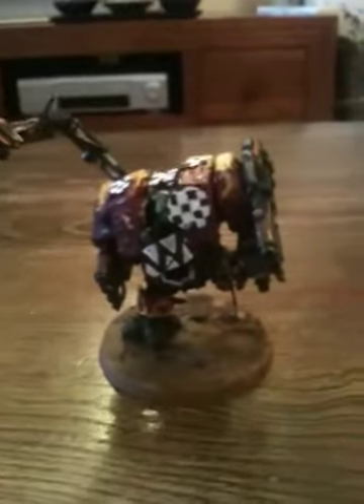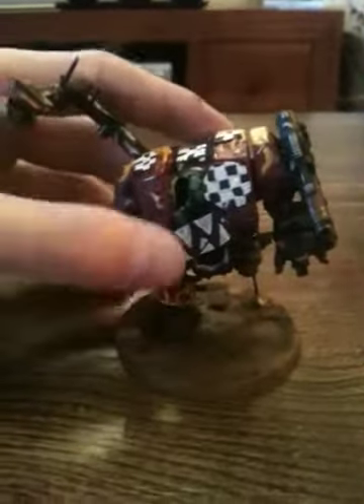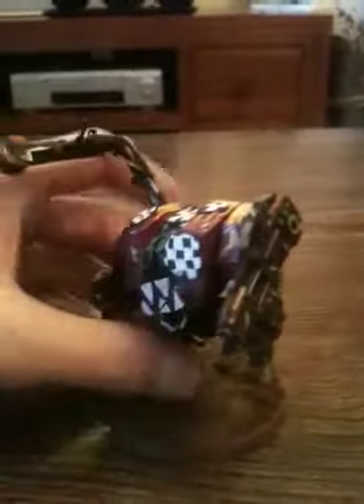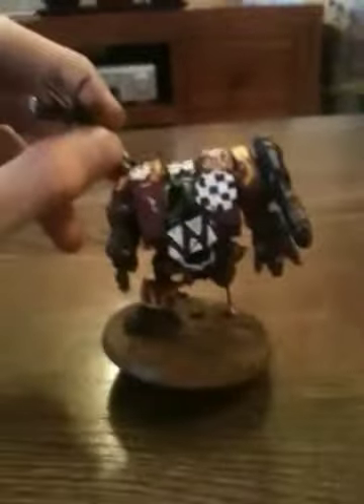Thanks very much for watching. As I said, if you guys want to know how to make this, it's on our channel — I think it's just orc death dread conversion, part one and two. So check that out as well. Please remember to subscribe, rate, and comment, and battle on.